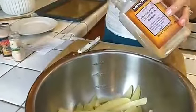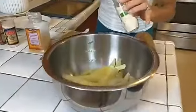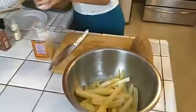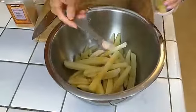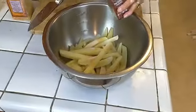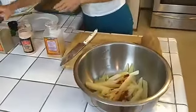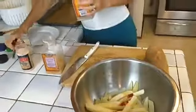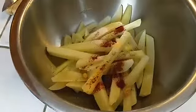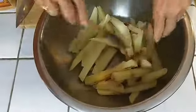Use one half teaspoon garlic powder, one half teaspoon onion powder — you could add more if you prefer — a half teaspoon of sea salt, and a half teaspoon of sweet paprika. If you like smoked paprika, that's up to you. Then a quarter teaspoon of pepper. Gently toss them, especially if you overcooked them a bit, because they can fall apart.